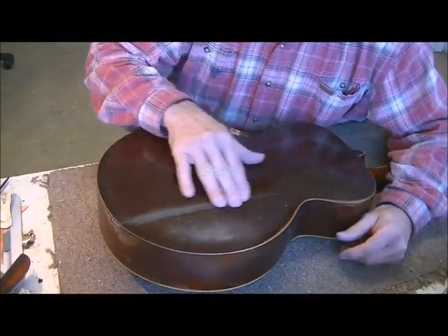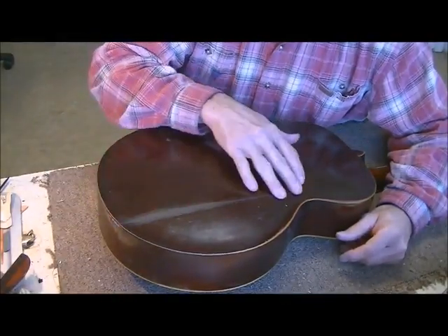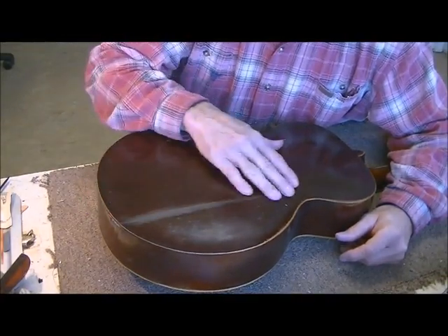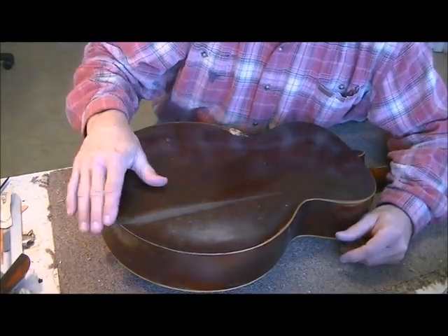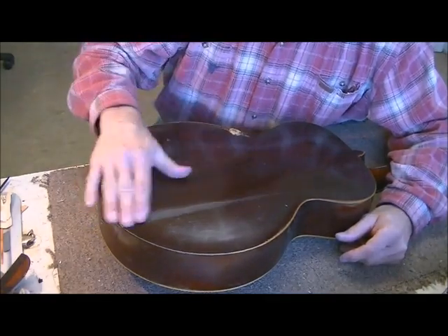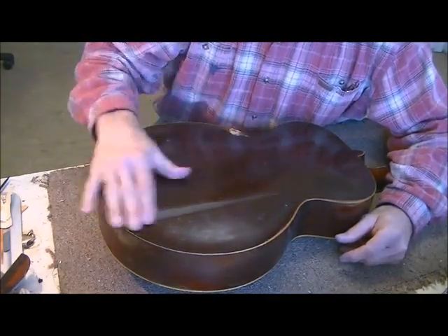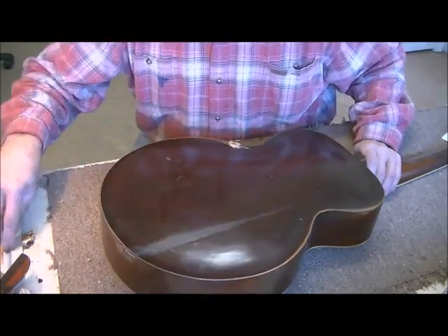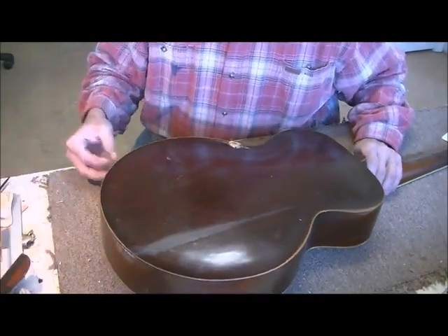All those fillers — everything I use, whether it's glue and sawdust, wood fillers, or whatever — always seems to shrink really bad. The best thing you can do is just let it dry really good and let it shrink. While that's doing its thing, I'm going to get rid of this cork.